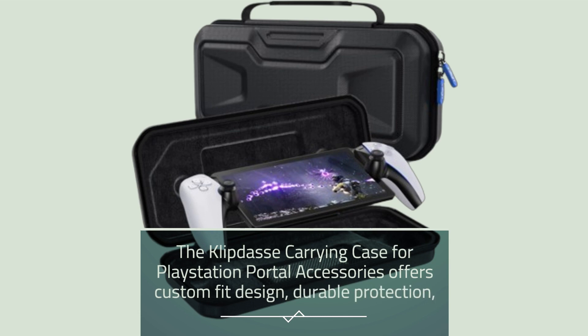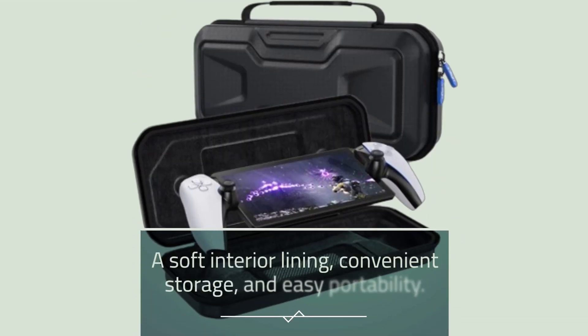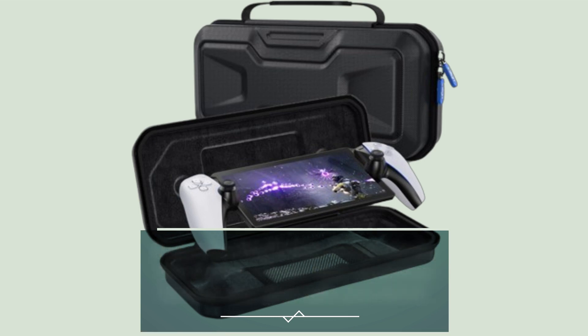The Clippy Das carrying case for PlayStation Portal accessories offers custom fit design, durable protection, a soft interior lining, convenient storage, and easy portability. If you're a PlayStation Portal owner, this case is a must-have accessory to keep your gear safe and sound.